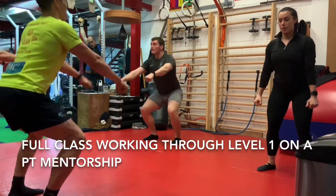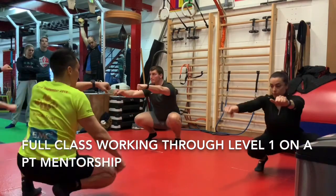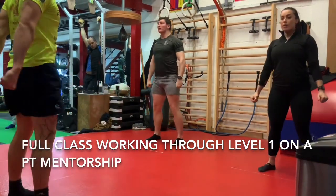Half seiza, left knee. Half seiza, right knee. Good, shika walking.